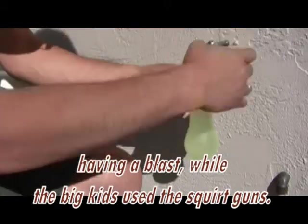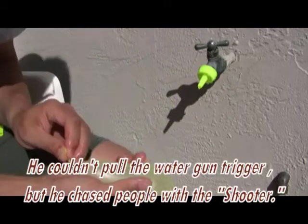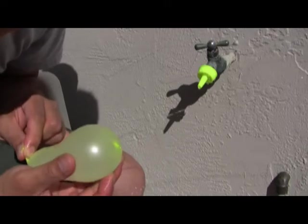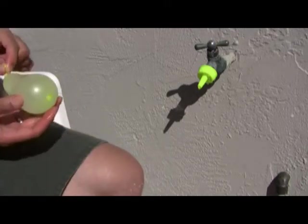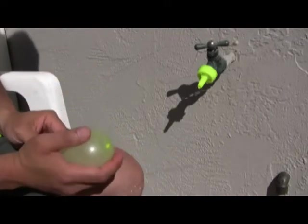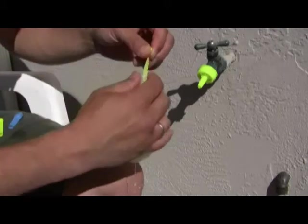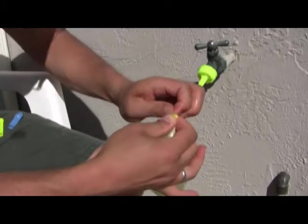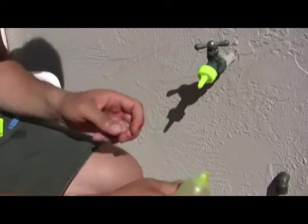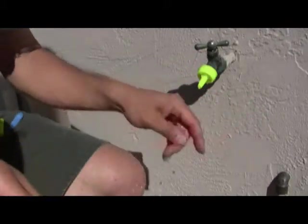It's already leaking. Some might consider it a defect, but I consider it an asset — they could just hold it and it's already squirting. So they just run around and hold it like this the whole time. If you don't have a defective one, you can hold this — just don't point it at me while I'm doing this.